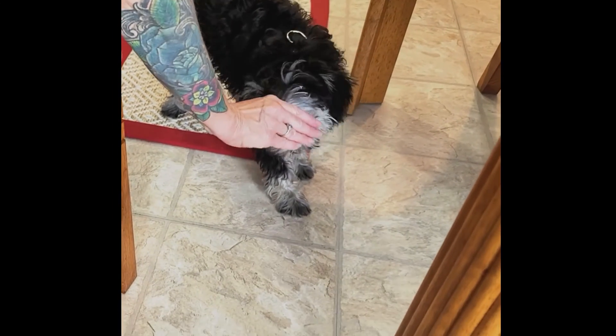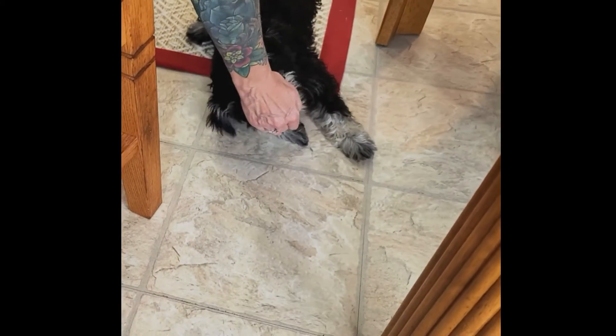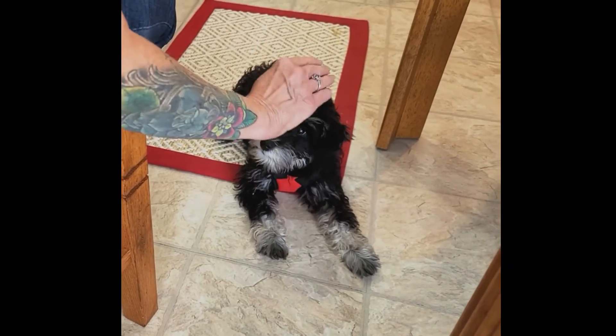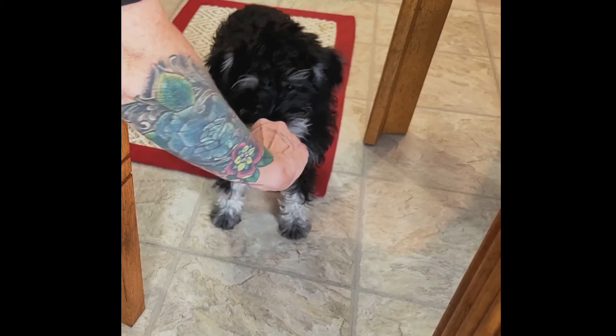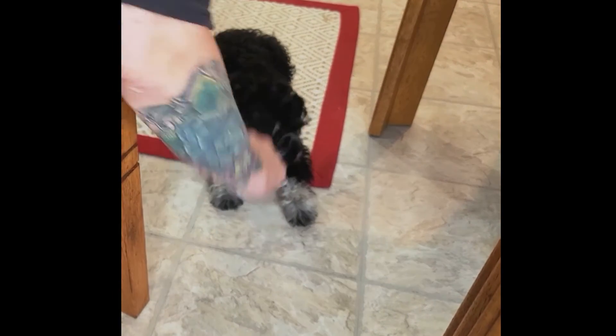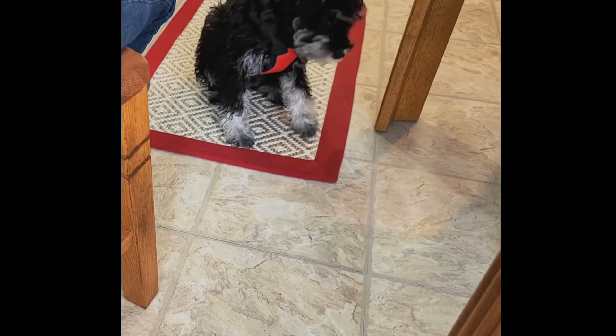I'm going to do a down. I'm going to push into her just a little bit. My trajectory — my palm should be down. My trajectory is like this, kind of angled in towards her feet is where I'm aiming for.